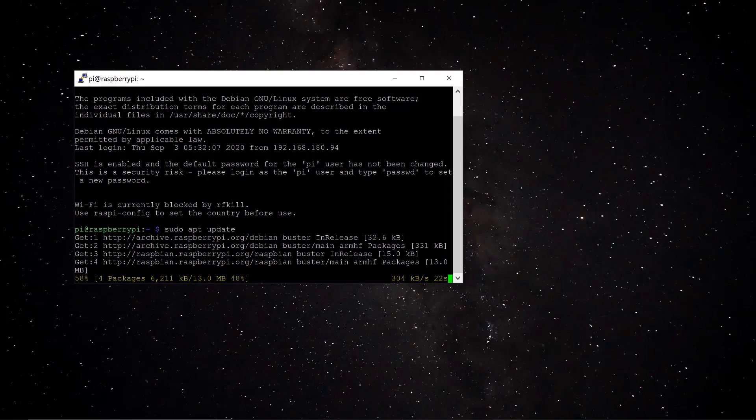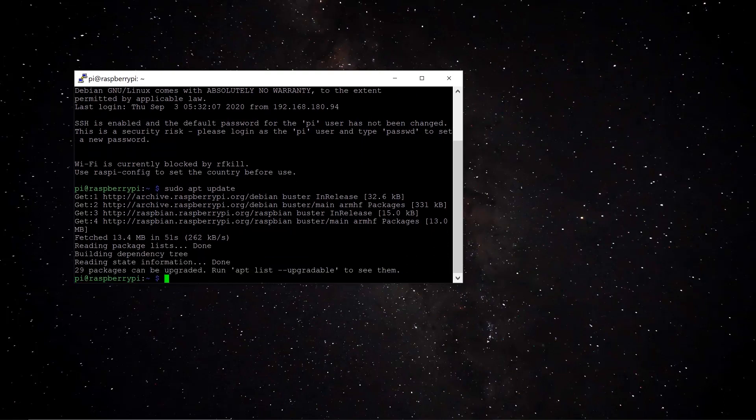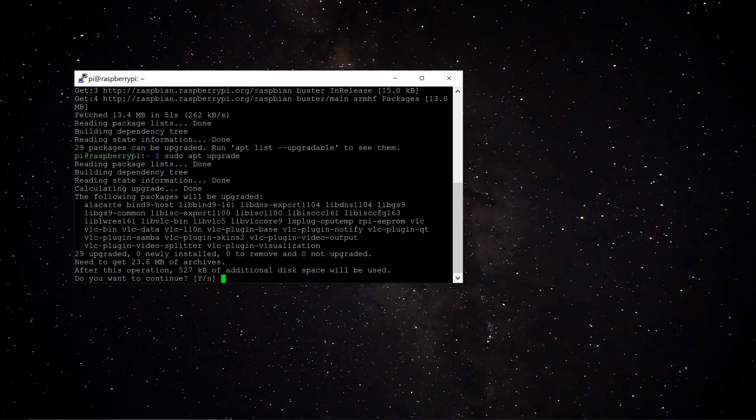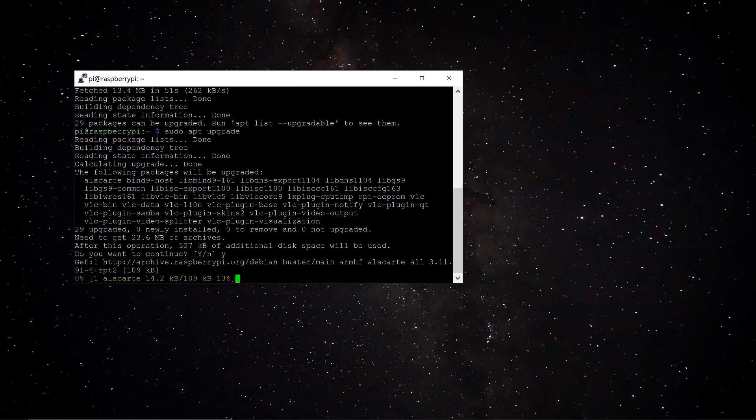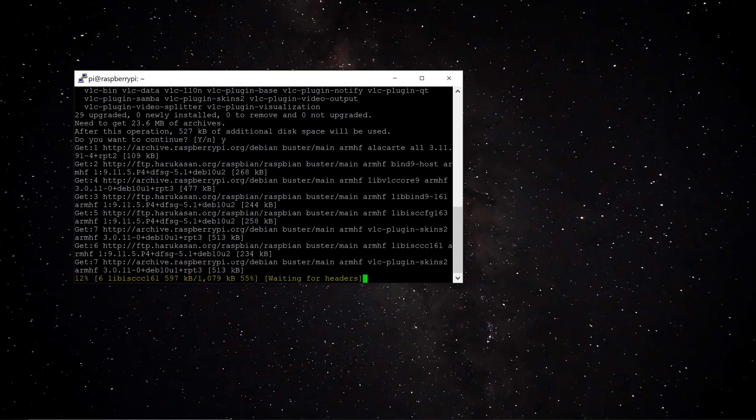Once the update completes and the terminal prompt returns, run the next command: 'sudo apt upgrade'. This also takes around 5 minutes. If prompted with Y/N, type Y to proceed. I'll cut footage during the wait as long as there are no interruptions to the steps.